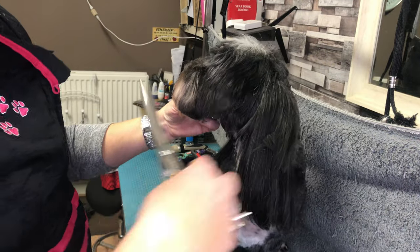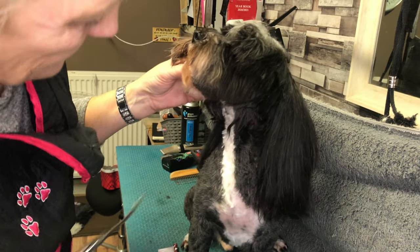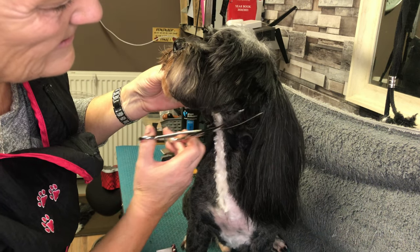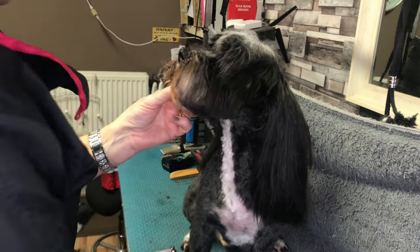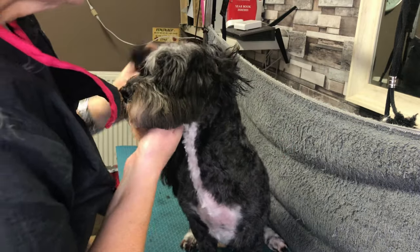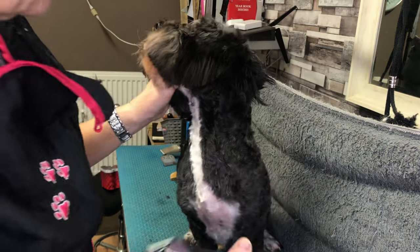You see that shape there, and then I'll go in this way. I just want to clear out any excess from under there that I've not clipped off. I'm going to take that little bit off there with clippers. I've just got my finger under his chin and it just keeps his head still.